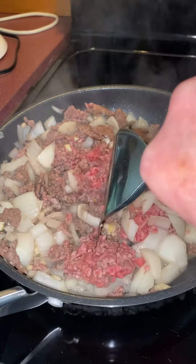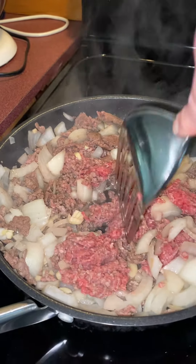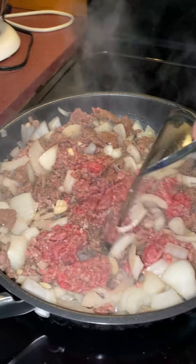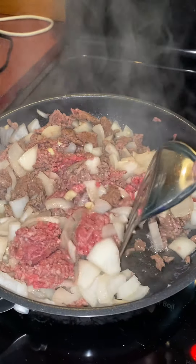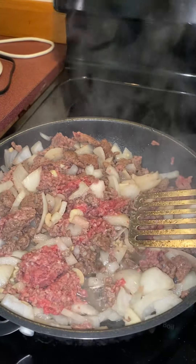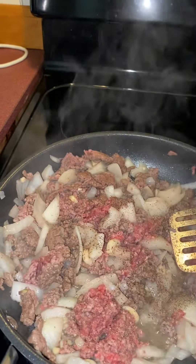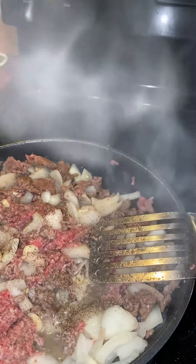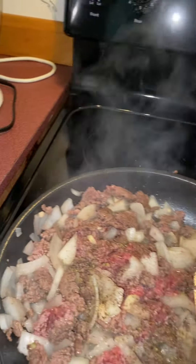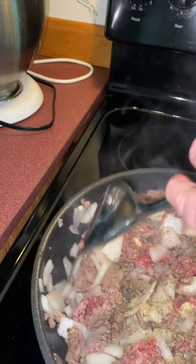I am getting ready to make my rotini. I'm frying up my hamburger meat here. I have a big onion cut up in there, three cloves of garlic, and I'm going to add a little black pepper and some Italian seasoning. Just put as much as you like. Stir that all up.